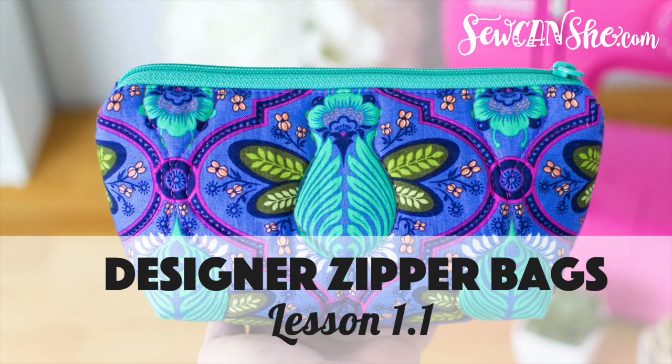Welcome to lesson one of our video course for this designer zipper pouch with perfect little corners. In order to make this size pouch, the first thing we're going to do is quilt our exterior and our lining fabric together with the foam stabilizer. The exterior pieces for this size pouch, which is approximately nine by five, you'll need two pieces that are six by 10.